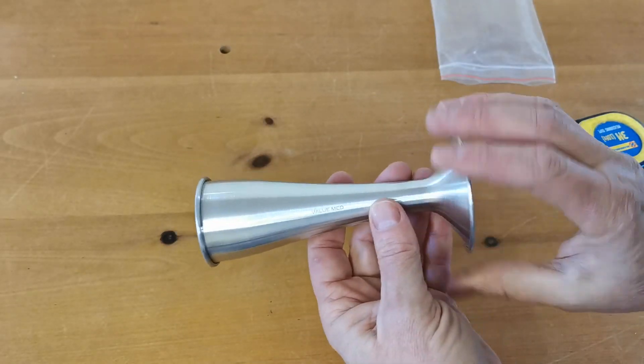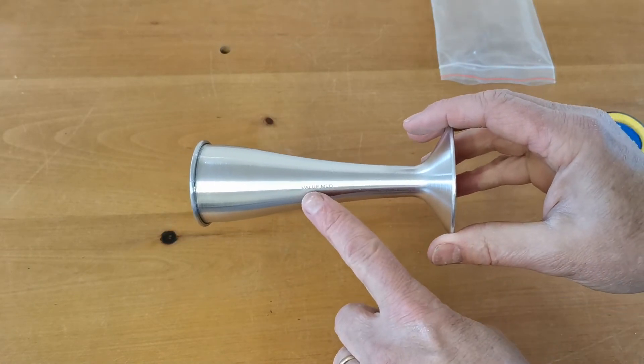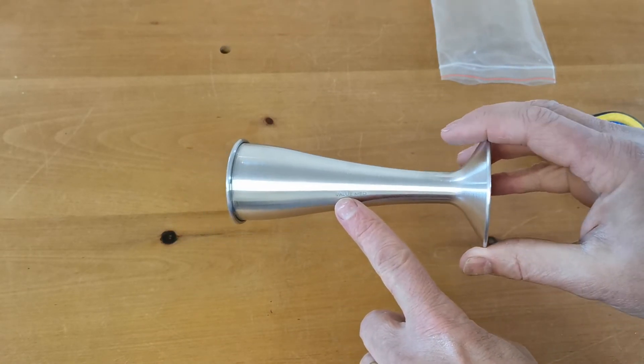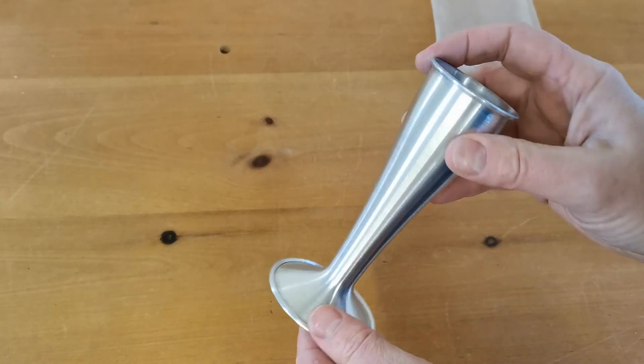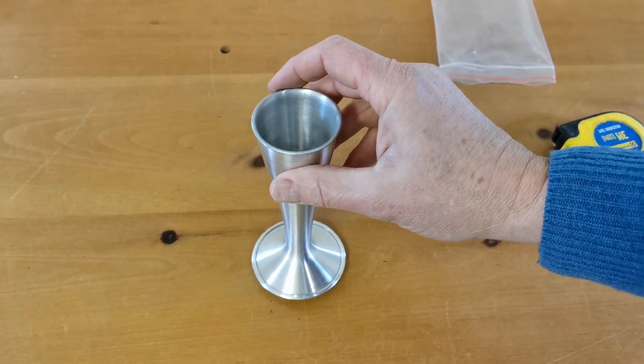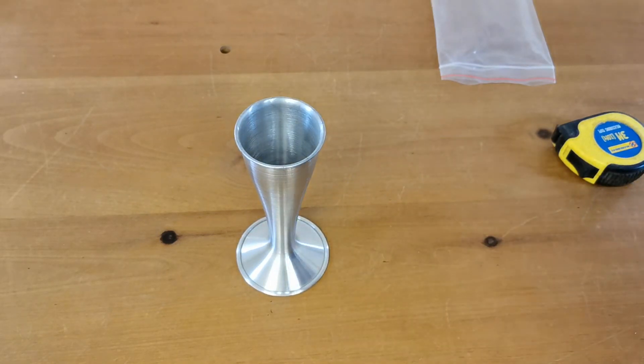It's a brushed or turned aluminium finish. These units are very discreetly branded with the Valumed logo on the side, but are very clean, easy to wipe down and sterilize — fully autoclavable. Nice and robust, very light.